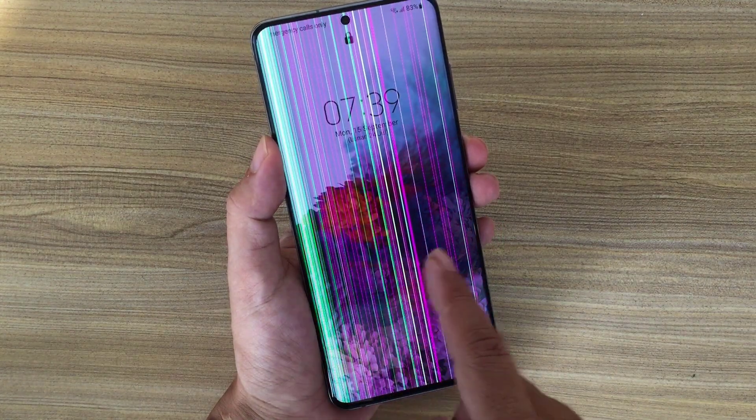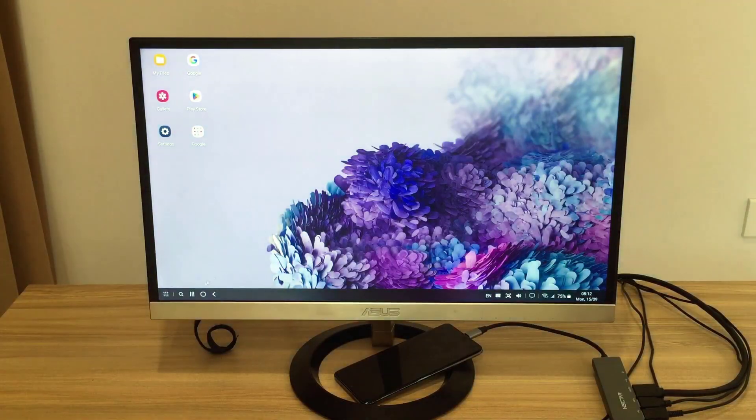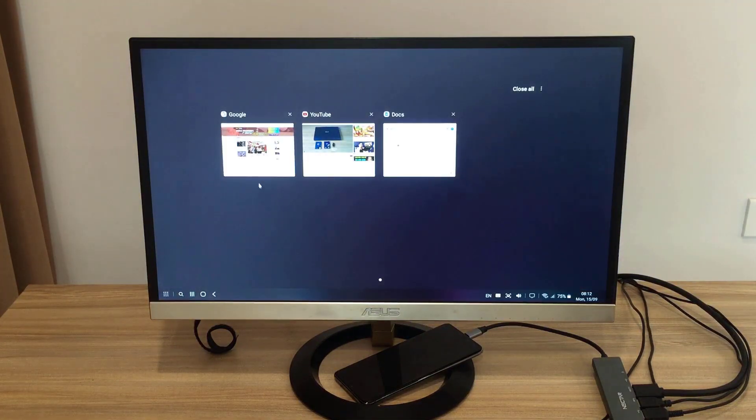Welcome to how to use a broken Samsung phone as a computer. This is my phone — it has a screen error, it's terrible. I use it as a computer.